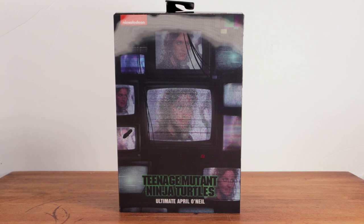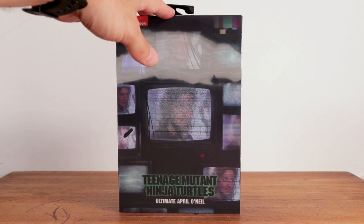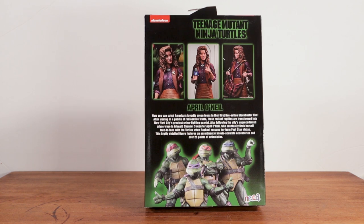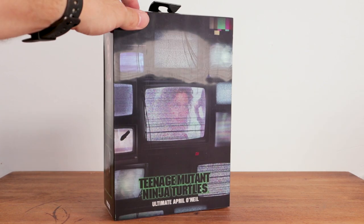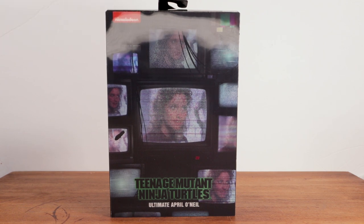What's up everybody, Tech Trekker here, and today we are going to review the NECA Teenage Mutant Ninja Turtles Ultimate April O'Neil figure. This thing was on pre-order for quite some time and I have to say over time I kind of lost interest in it because it just didn't look like NECA was going to listen and make the changes that we were hoping they would. It's kind of cool — it's got the hologram — but let's go ahead and crack this thing open and see what the damage is.